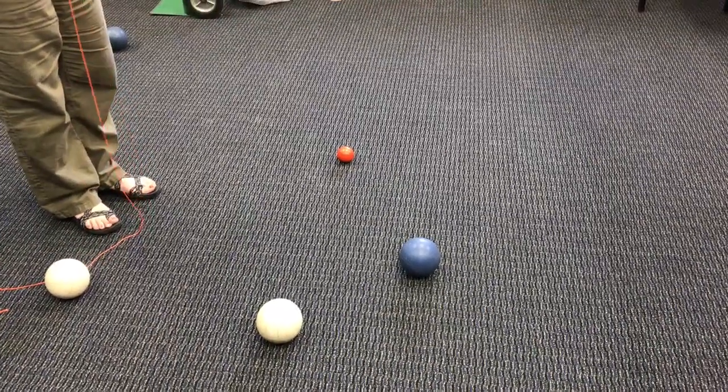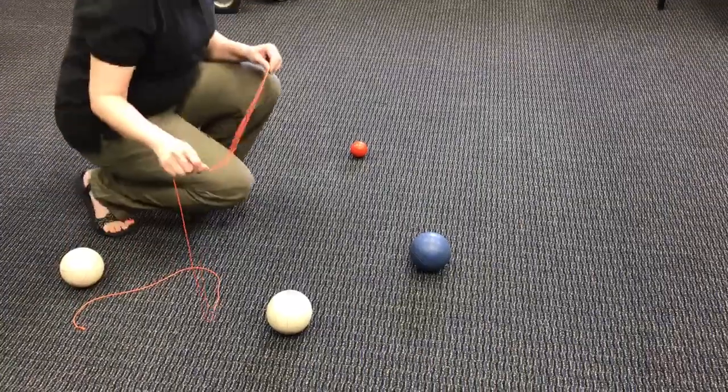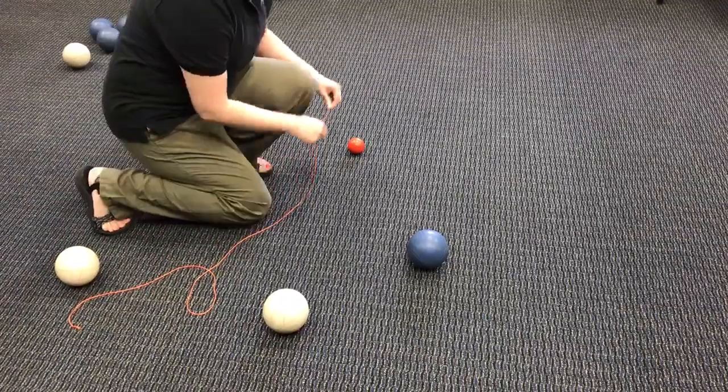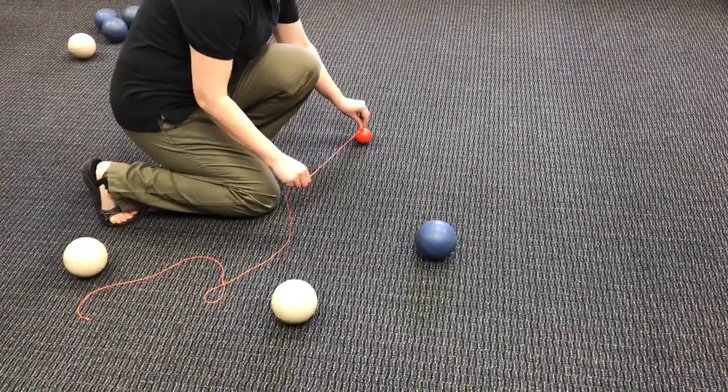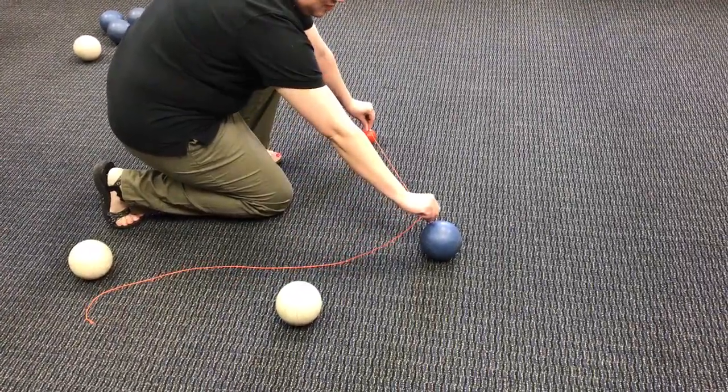Here basically to show you how to measure the balls from the target ball. You will go to the top center of the pallino and you will measure your string out to the nearest ball — in this case it's the blue.